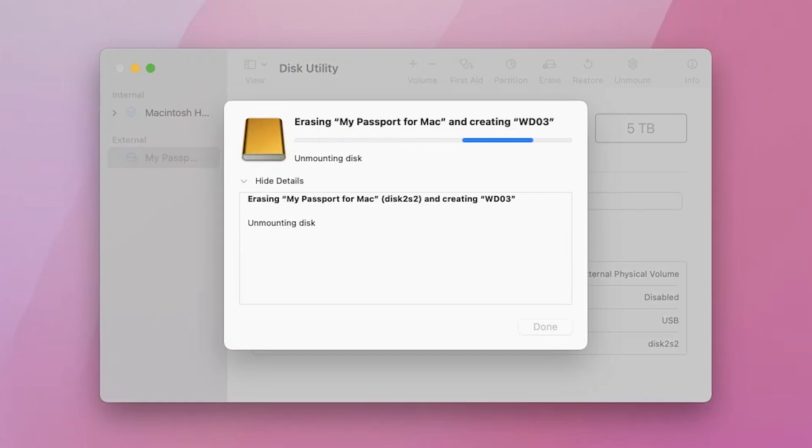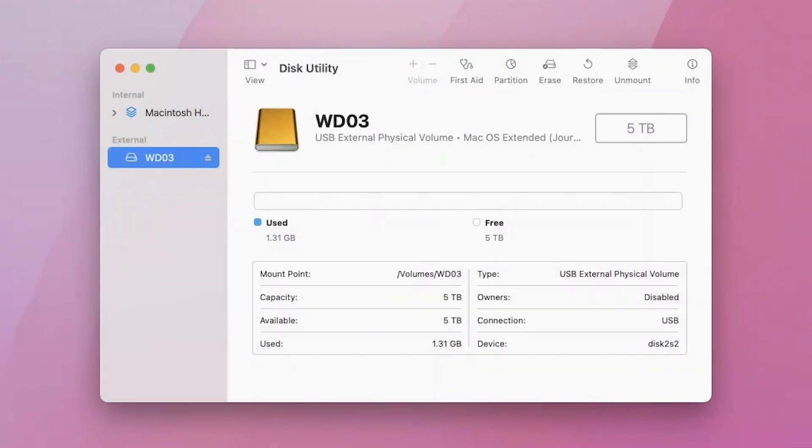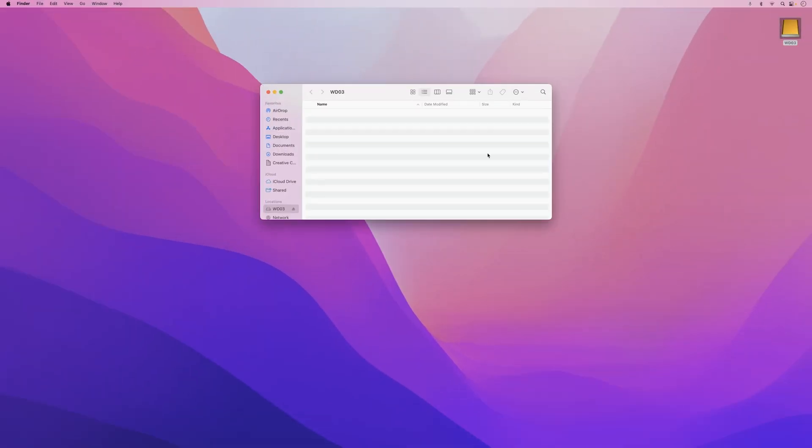Hit Erase. You'll then see a blue line going back and forth as Disk Utility erases and reformats the drive. Once it's finished, hit Done and quit Disk Utility. And then you're ready to use your drive. You should see your freshly formatted drive on your desktop with the new name that you gave it. And that's it — easy peasy.